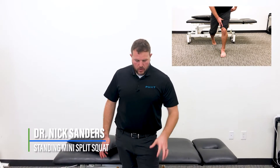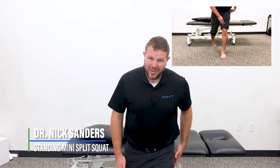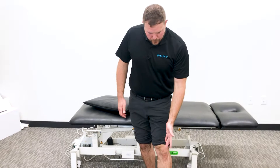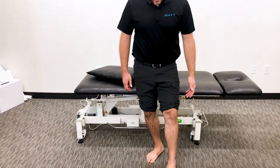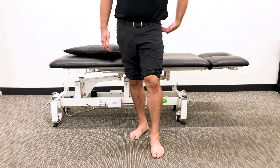Today I want to look at something to try to activate the inside of the quad and make sure we're keeping a good foot position when we're either walking, coming through stance, going into a lunging type position, or even a squatting type motion. A lot of times what happens at the foot is we'll either go too far to the outside or too far to the inside, which is then going to put tension at the knee or the hip upstream.